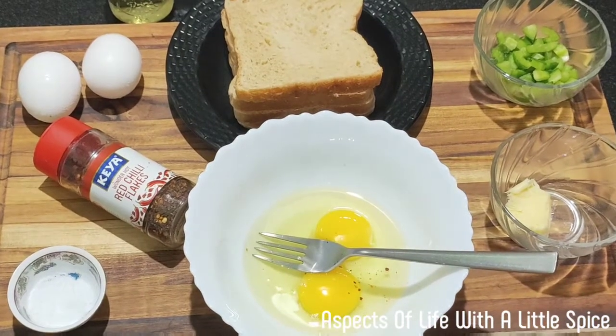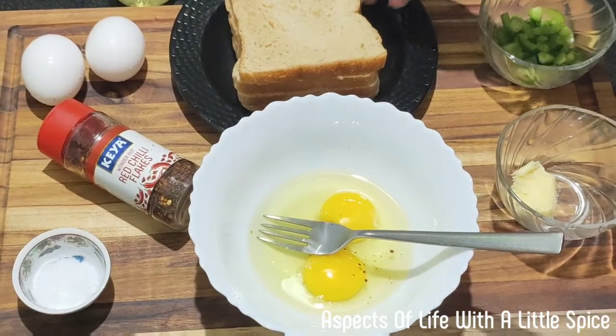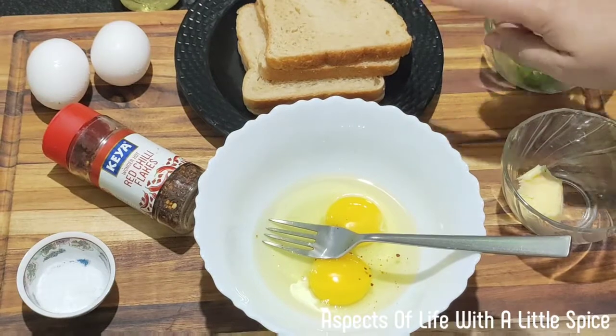Good morning. Today we will make a nice breakfast. For each person you need two brown bread and two eggs. You can take white bread also.